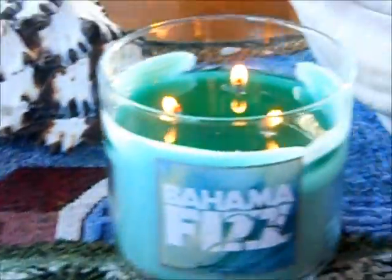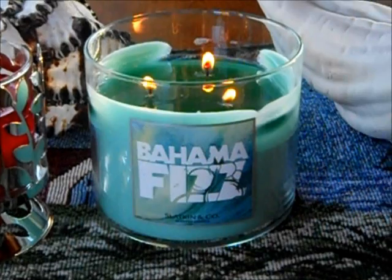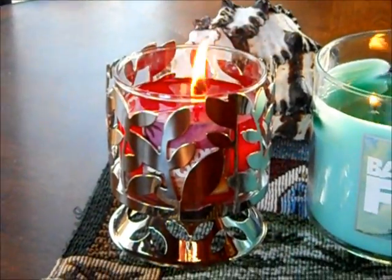Here are my two candles — my Bahama Fizz, which has a good scent, not the best but not a bad scent, and then my Paradise Daiquiri. I'm so happy that it's an even pool of wax.